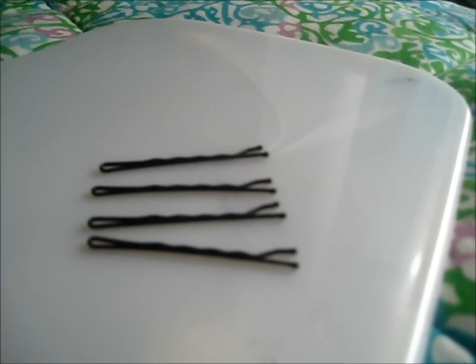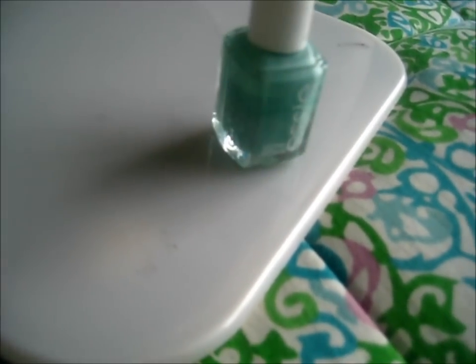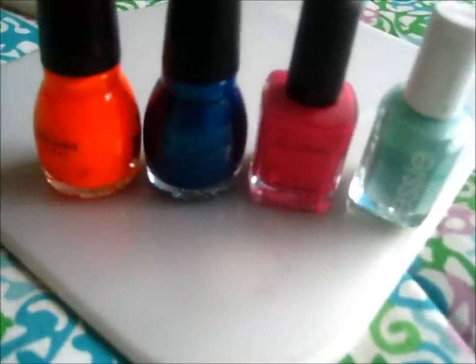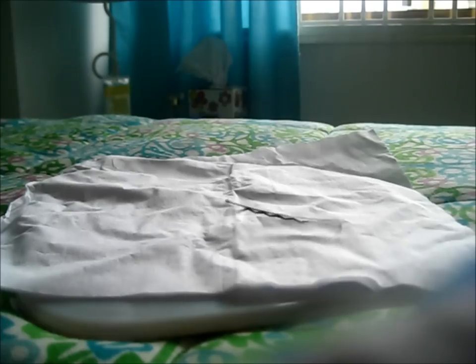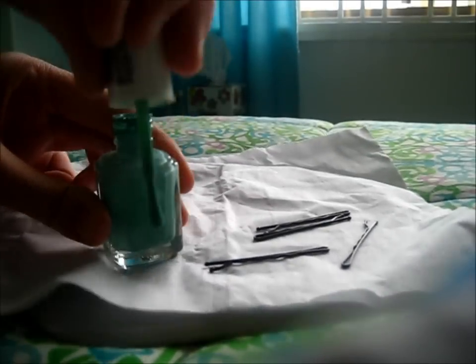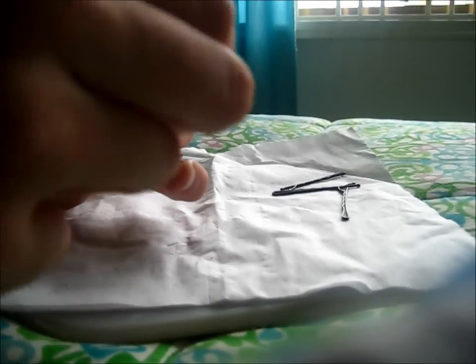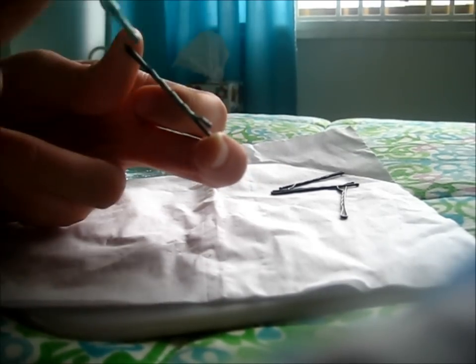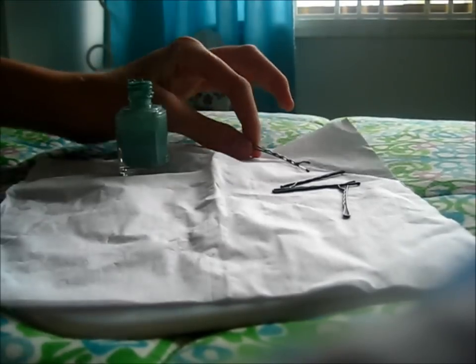This last hairstyle is kind of a lie — it's actually more of a DIY. I'm starting with four normal bobby pins and four nail polishes: light blue, pink, dark blue, and orange. I'm painting the upper ridge of each bobby pin with nail polish, basically making really fun colored bobby pins at home.